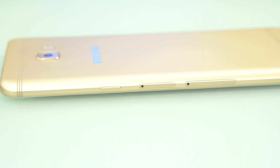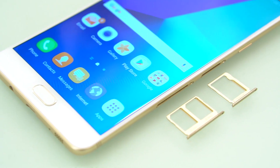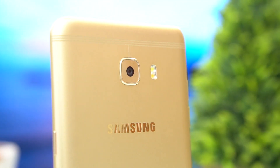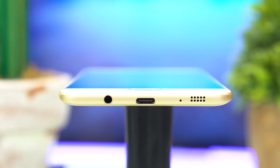Meanwhile, at its right are the power and lock button and two card trays — one for the dedicated microSD card and another for two nano SIM cards. This will please those who don't want to sacrifice the second SIM card for a microSD. Up top we just have the pinhole for the noise-cancelling microphone. Down at the bottom is the 3.5mm headphone jack, USB Type-C port, main microphone, and the loudspeaker sitting next to each other.